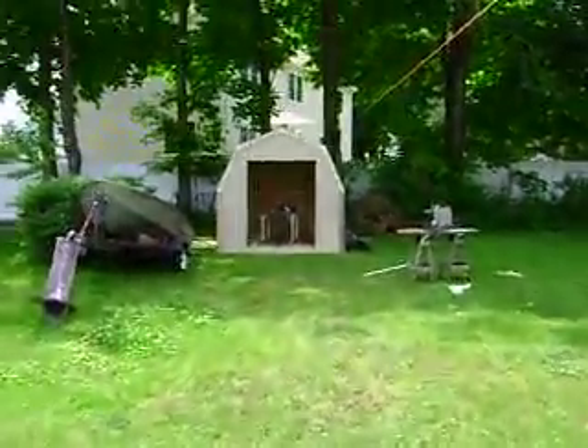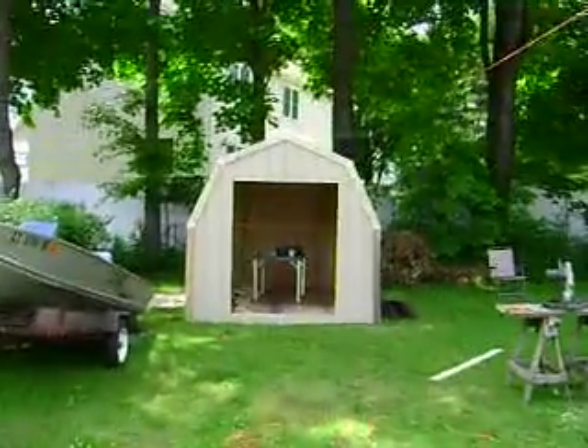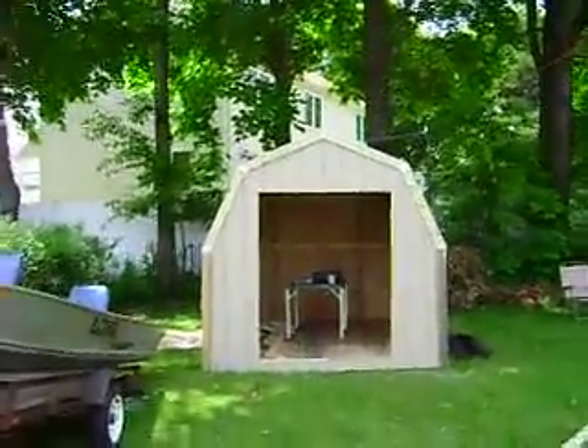Alright Tim, here it is. I'm coming up to my shed that I've been working on here and it's your typical barn shed.